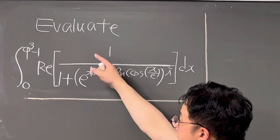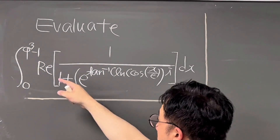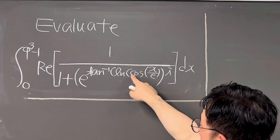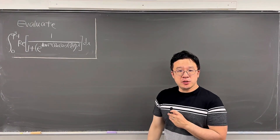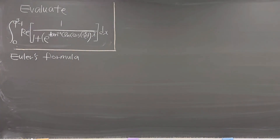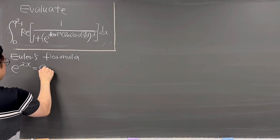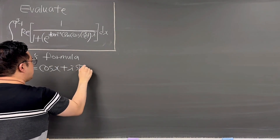Okay, here's the second question. Evaluate this integral from zero to golden ratio φ cubed minus one, of the real part of one over one plus e to the power of arctan of ln of cosine x over e to the power of i, dx. Let me just use Euler's formula: e to the power of ix equals cosine x plus i sine x.